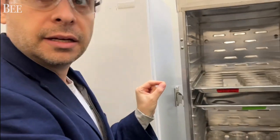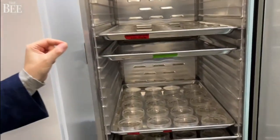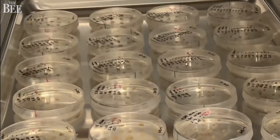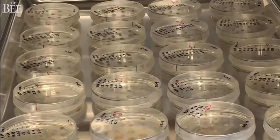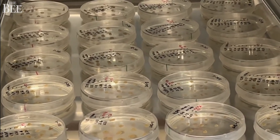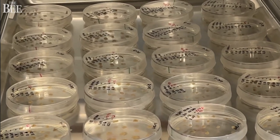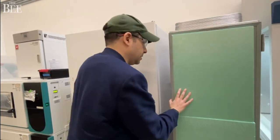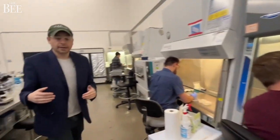We start off with a little cutting from a piece of cocoa and putting it on a plate with sugar and different plant hormones. We're able to get them to grow, divide, and produce these complex cocoa flavors. And this is basically the first part of the development. As the cells get mature and grow, we then have to select them.